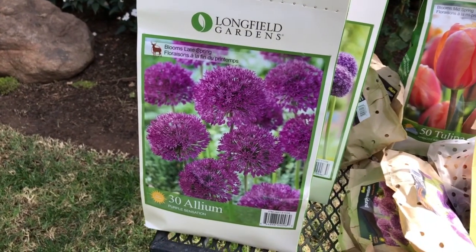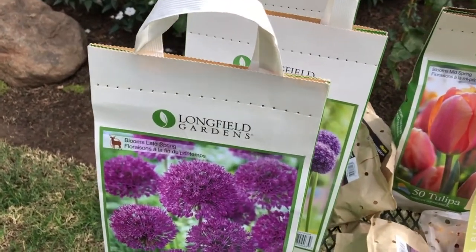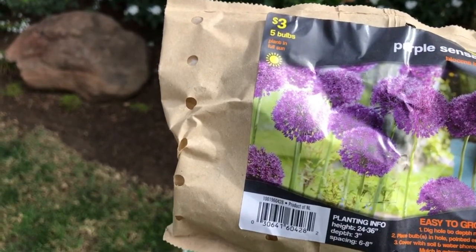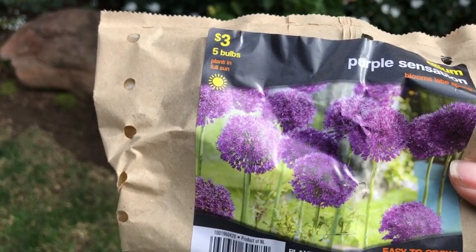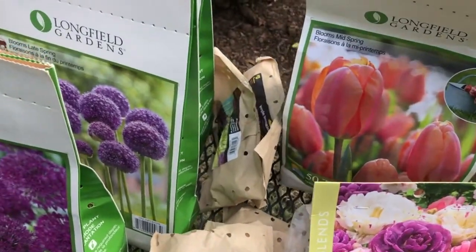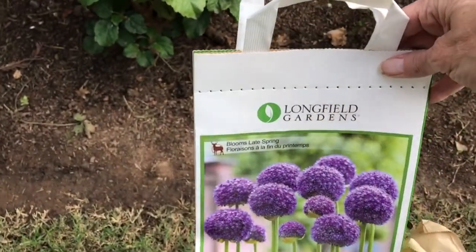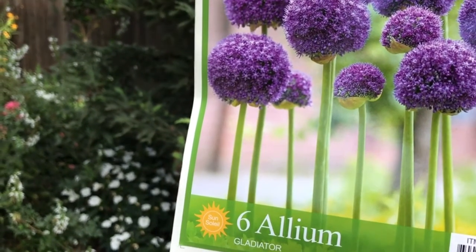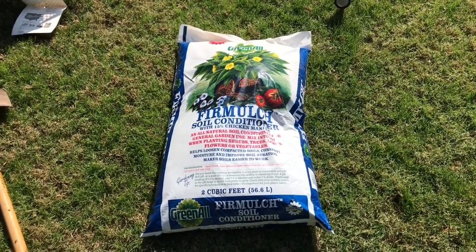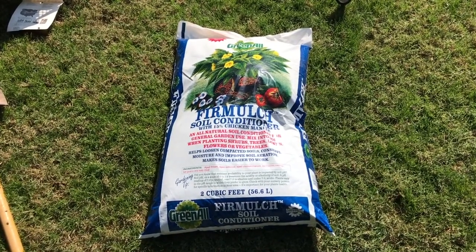I have some Allium Purple Sensation — 30 of these that I bought from Costco, and another pack I picked up at Walmart, also Purple Sensation, with some smaller bulbs. I also have some tulips — some beautiful apricot impression tulips, and some more Allium bulbs. These are the gladiators, the tall ones. To make sure I'm successful this year, I'm going to condition the soil a bit — dig down deeper and add some Fur Molt to the soil so it won't be so hard.